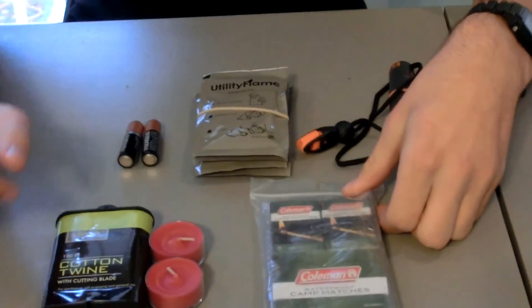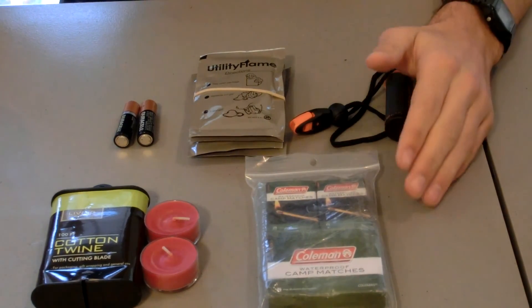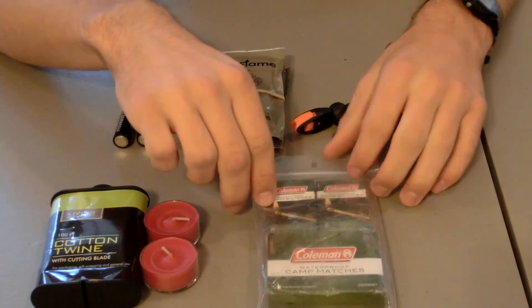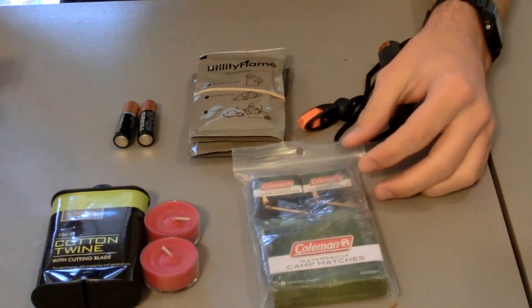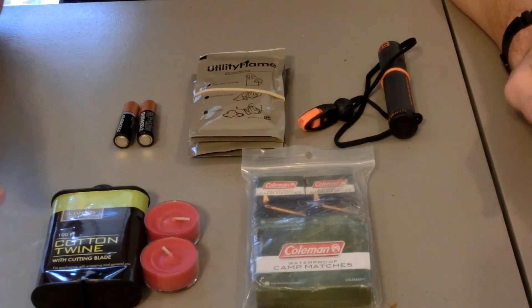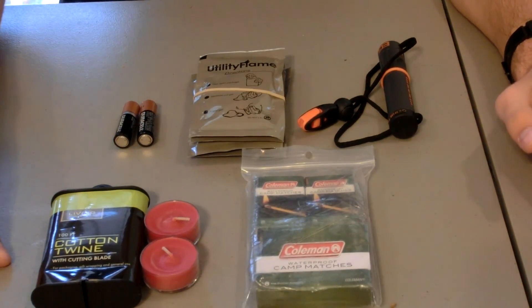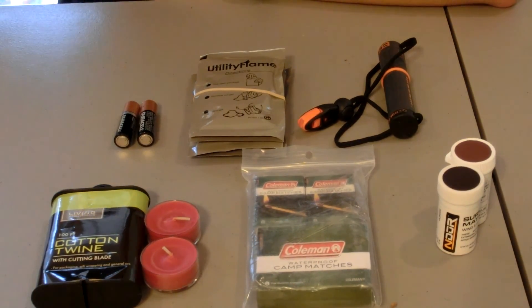We also have Coughlan's waterproof matches. The difference between storm proof and waterproof is they basically do the same thing, except the waterproof matches don't have any tender in the middle, so they'll burn faster. Also, the storm proof won't blow out in wind, but the waterproof will blow out if there's enough wind — that's the main difference besides the tender portion.